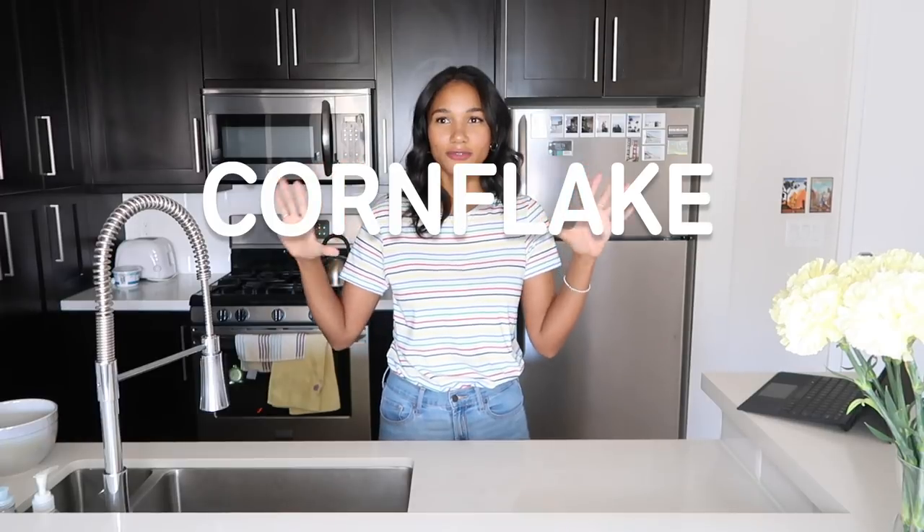Today we are going to bake chewy chocolate cornflake marshmallow cookies — whatever order you want to put the ingredients in, those are the ingredients and that's the cookie we're making. If you've ever been to Milk Bar then you will be very familiar with these cookies. I'm not making the exact Milk Bar recipe because I wasn't able to find it online, but I found a bunch of alternatives so we're just going to create something delicious.